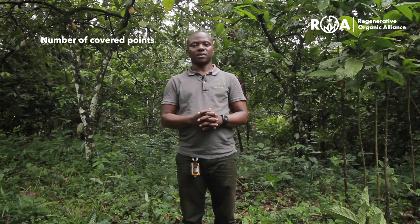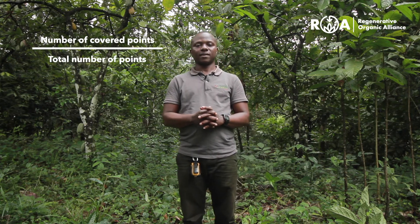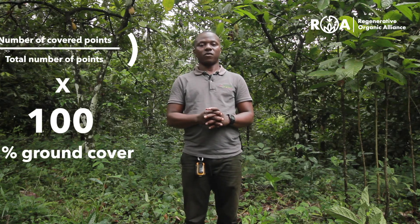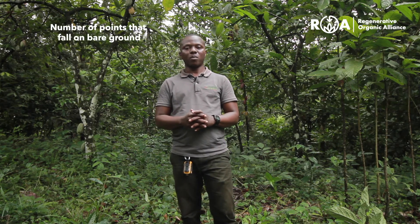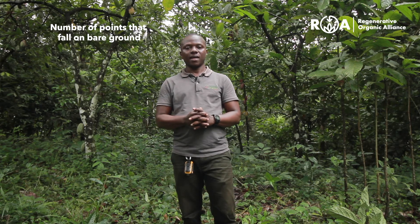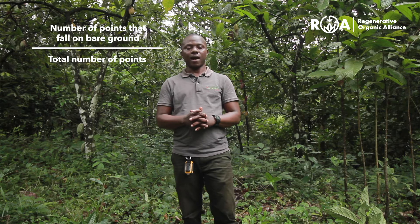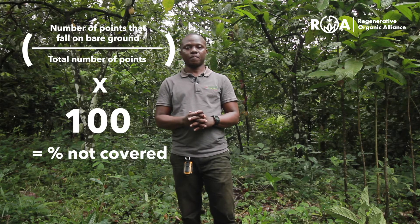For ground cover, if a certain point is covered, you count the number of points that are covered, divide by the total points which is 10, and multiply by 100. For areas that are not covered, you also count the uncovered points, divide by 10, and multiply by 100. That determines the percentage of ground cover and the percentage for areas that are not covered.